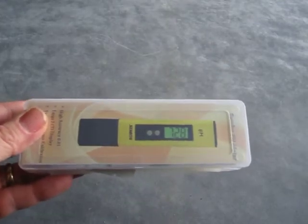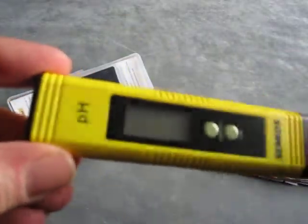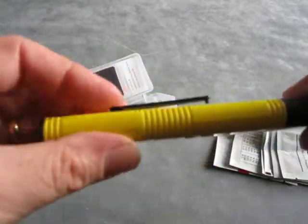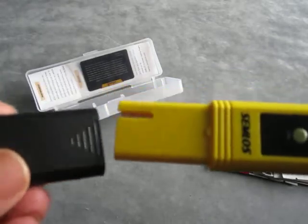You can get a very precise reading. It comes in a handy storage case, and what you'll find in the case is the meter itself. This comes with the batteries pre-installed. The batteries are changed via this top section here — it can be pulled out with a couple of button batteries in there. It's got a handy clip on the back, and the main probe is actually under this cover at the front.